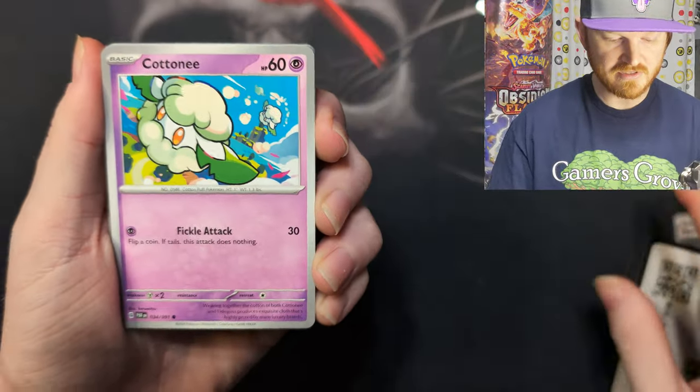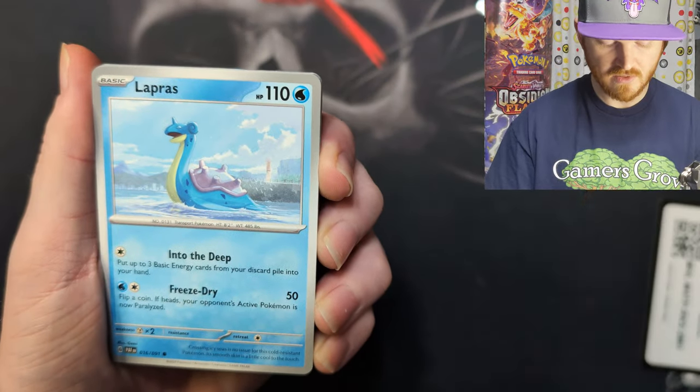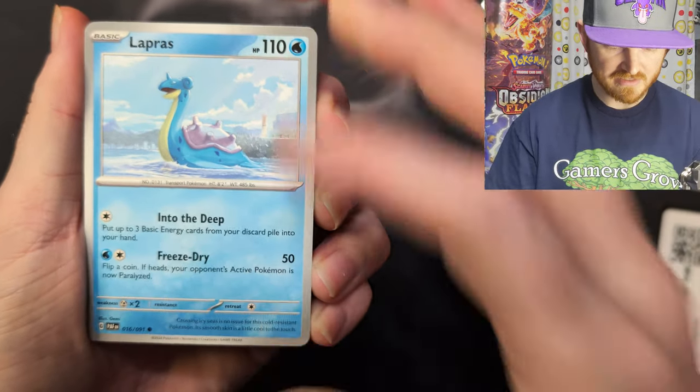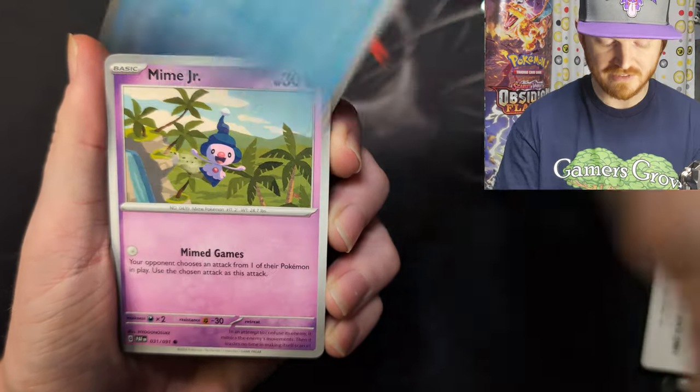All right. We start off the set with a Katani. And a Lapras — the new Lapras art — that is awesome. Lapras is like all chilling and vibing. There's a lighthouse in the background. Not going to be playable, but that art is really cool.